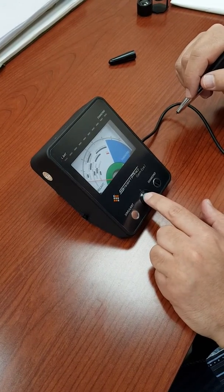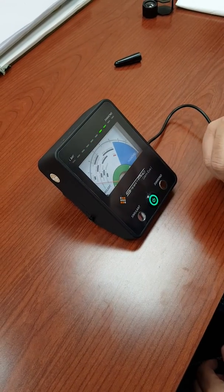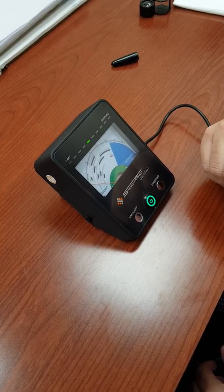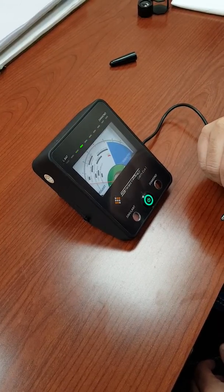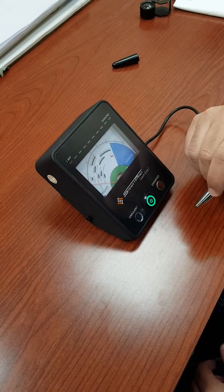Go ahead and turn on the machine and let it do its start-up procedure, warm up, and when it's ready to test. Now the unit is ready to test.